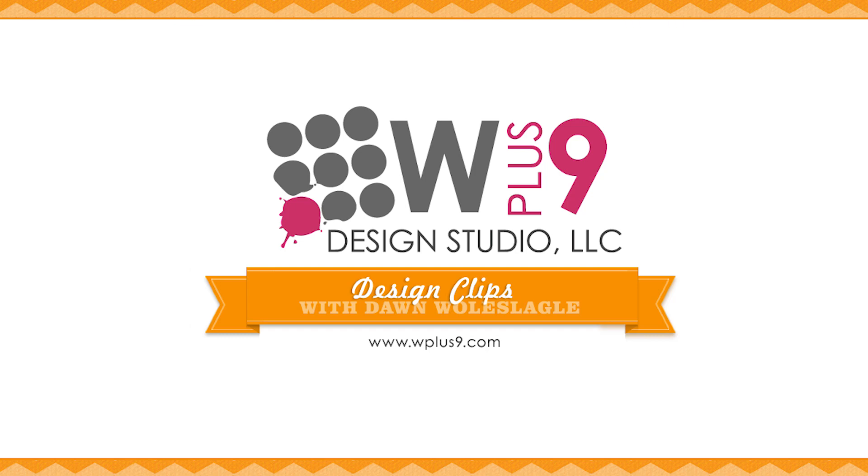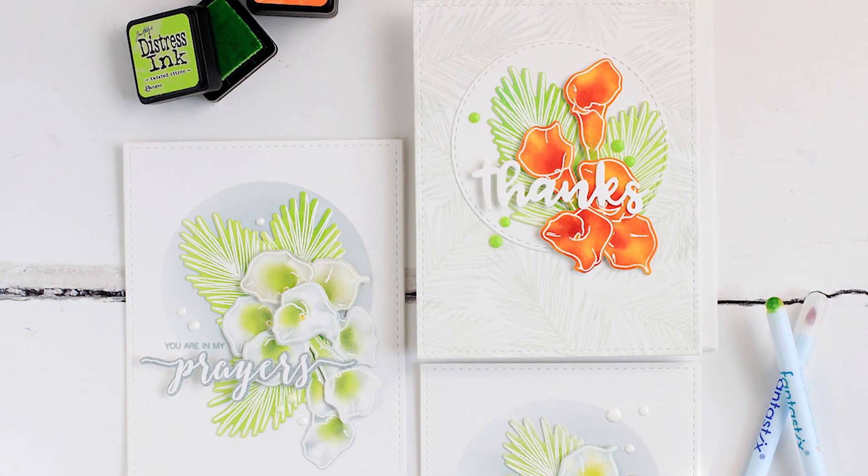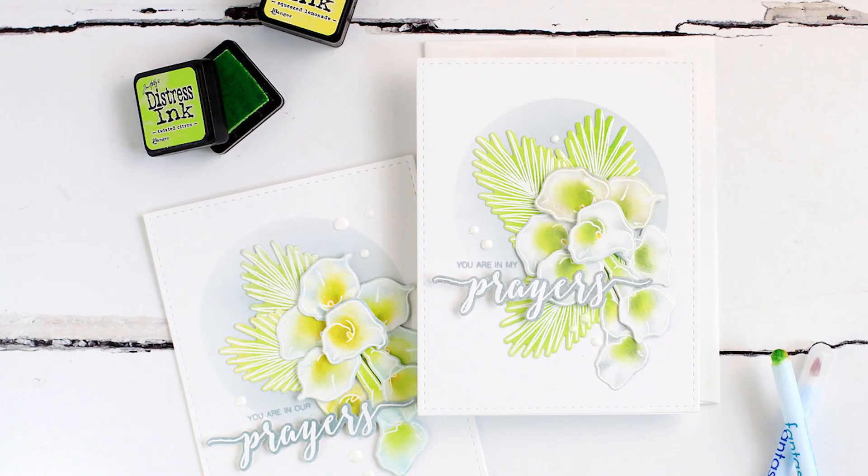Hello and welcome to another Design Clips here at WPlus9. This is Dawn and in today's video I have a technique to share with you. It's kind of a twist on ink blending - more of a targeted ink blending.